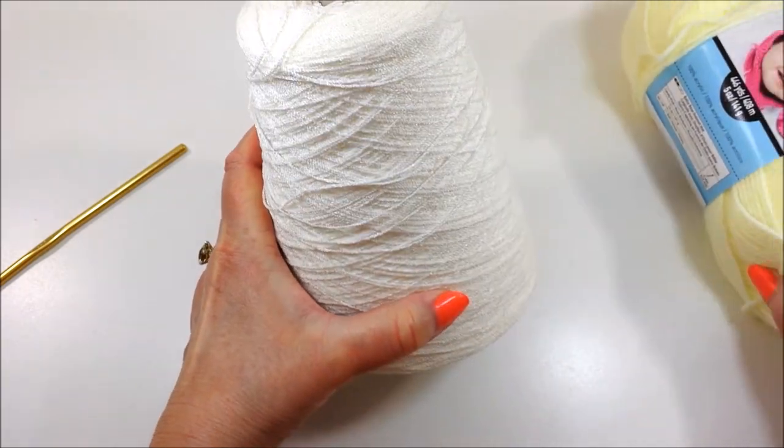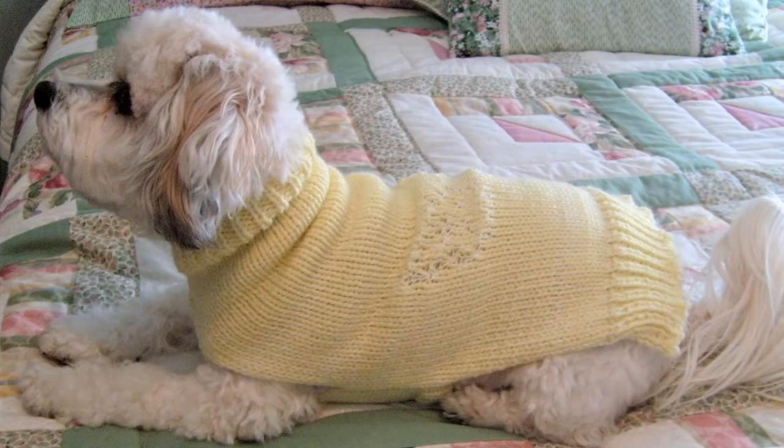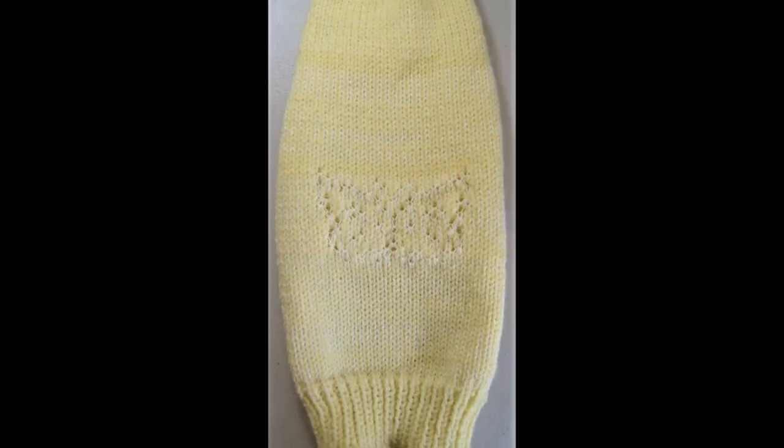Now that you know the supplies list, want to make something faster than a blanket with these butterflies? Make a dog sweater instead. You can find the link to that pattern in hand knitting in the description below.